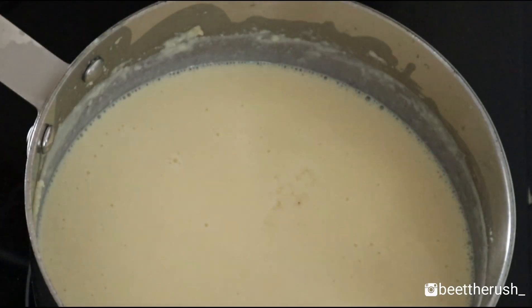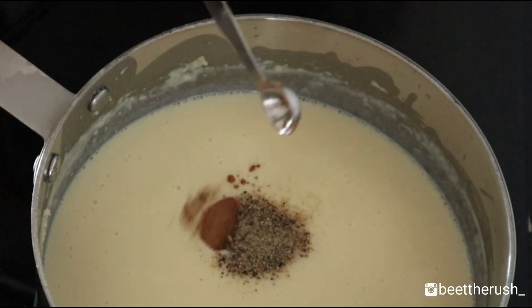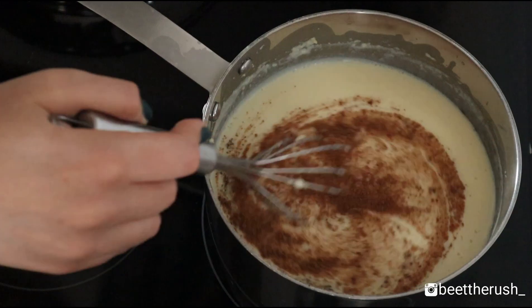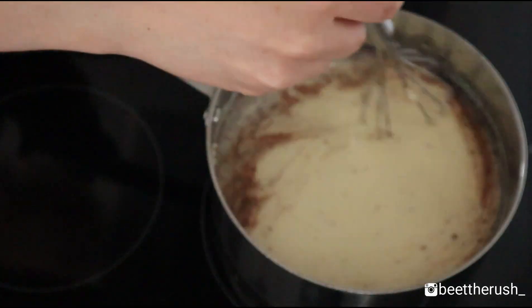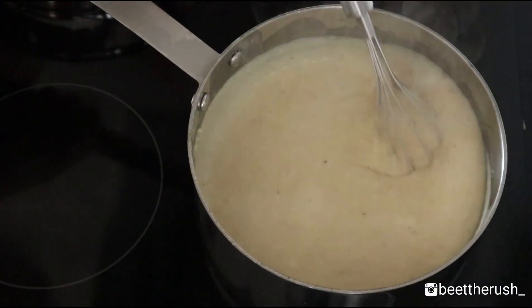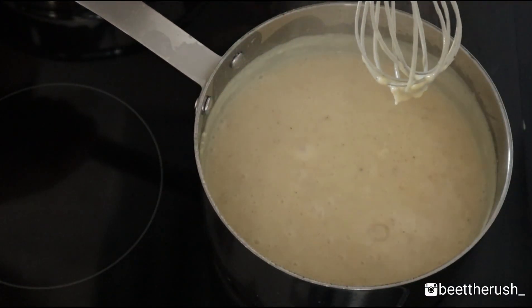Season with 1/4 teaspoon of salt, 1/4 teaspoon of pepper and 1/4 to 1/2 teaspoon of nutmeg — I use half a teaspoon as I love it, but start with a pinch and then add more according to your taste. Let the white sauce cook for about 5 minutes or until it starts to bubble.